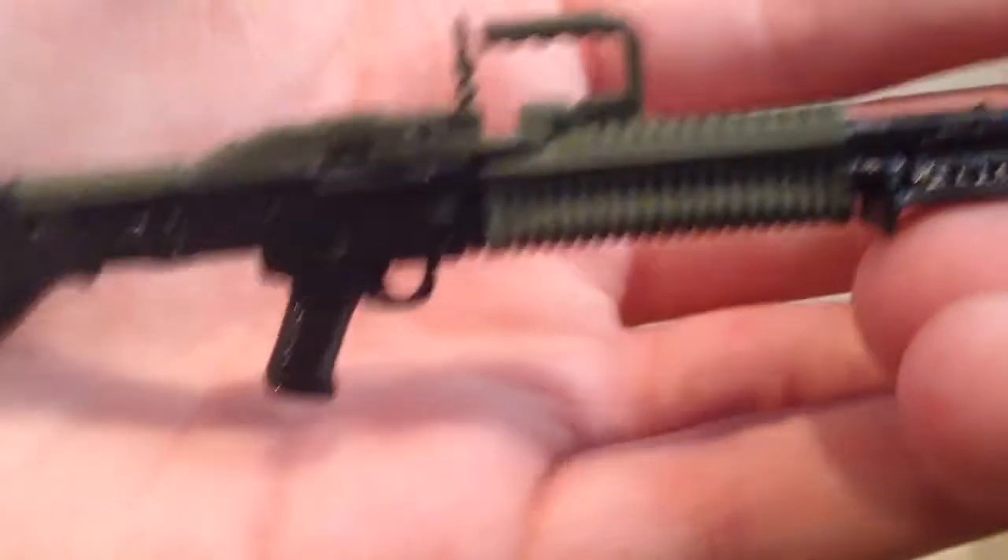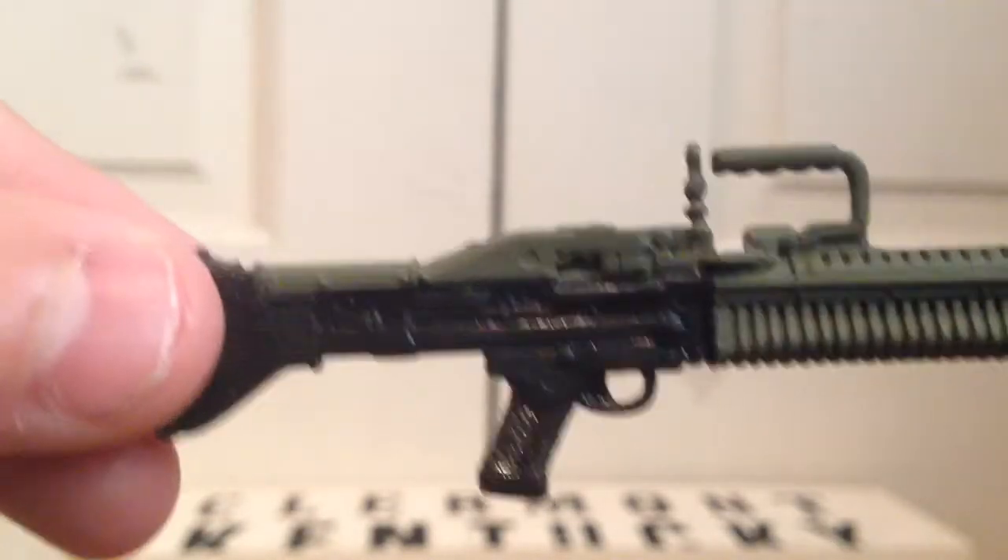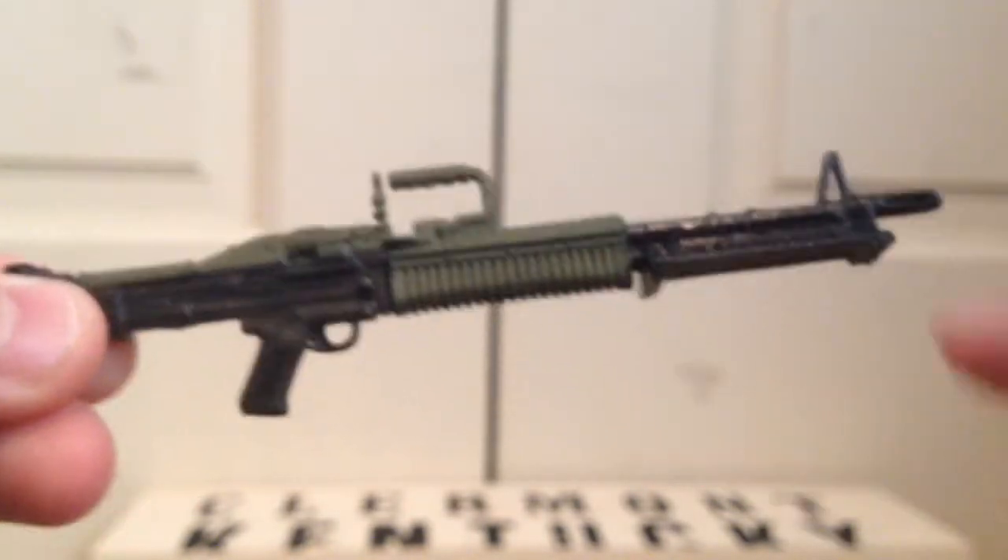Next we have this machine gun. It has like an olive green color and then black. It looks like a big heavy machine gun.